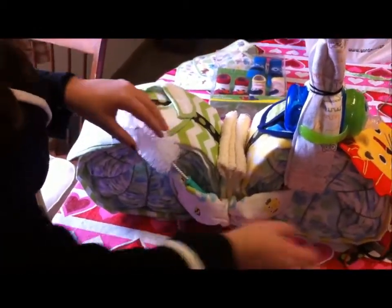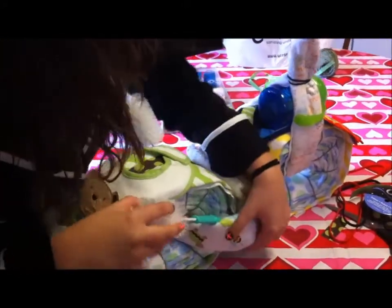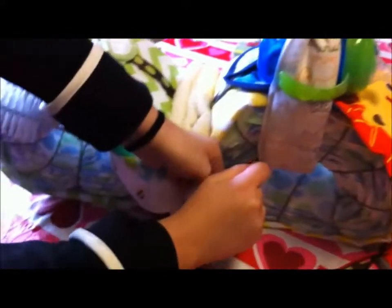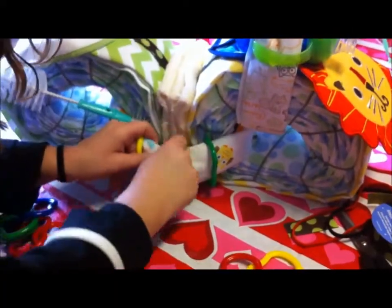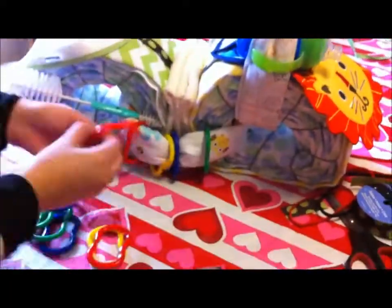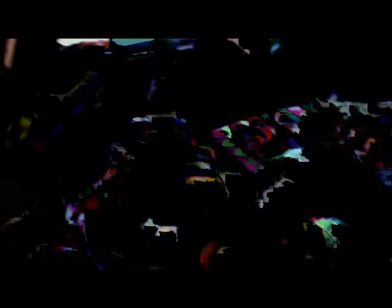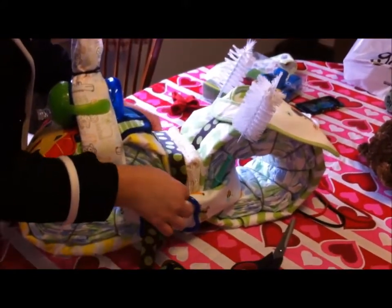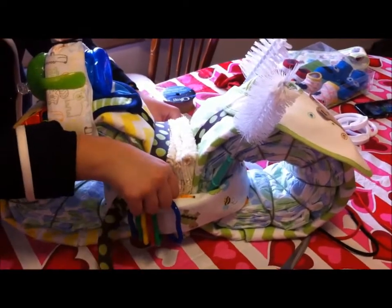Put the bottle brushes in as exhaust pipes, adjusting the height as needed. Take your rings and put them around the pipe section. Now you're going to put ribbon around the seat to cover it up and make it cute. I don't have enough ribbon to wrap all the way around, so I'm just going to put it on one side and tape it down.